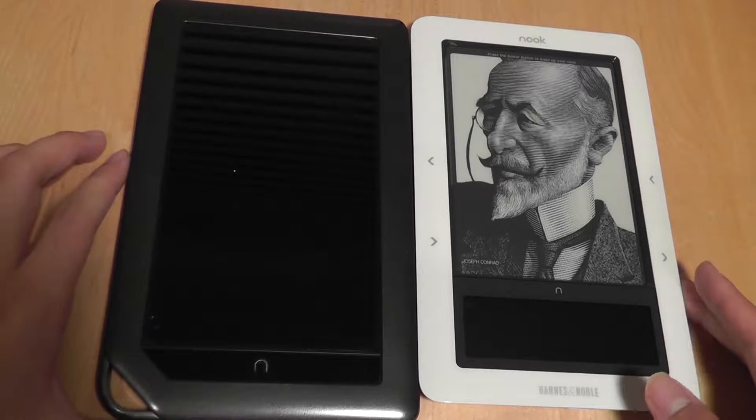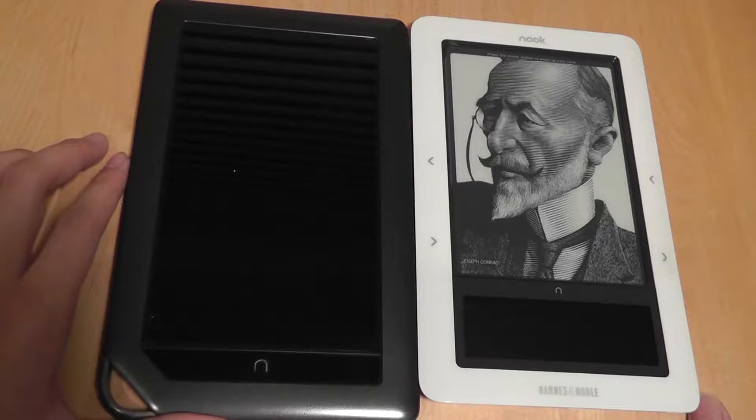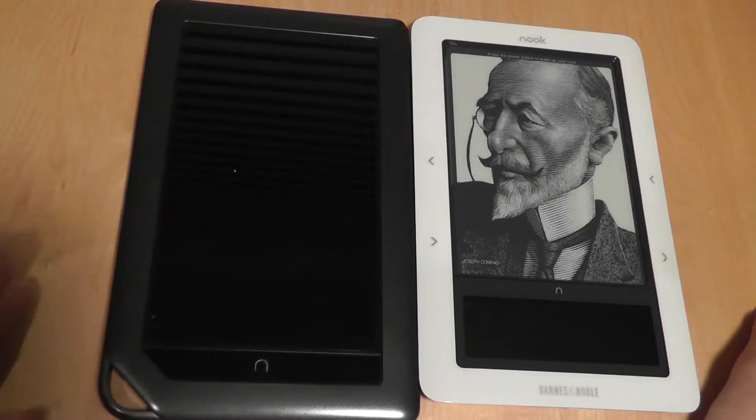As far as screen real estate is concerned, the original came with a 5-inch screen, whereas the smaller portion was really only for navigation purposes, so effective screen real estate is just 5 inches. The newer model, of course, is a 7-inch screen, as are most smaller Android tablets.